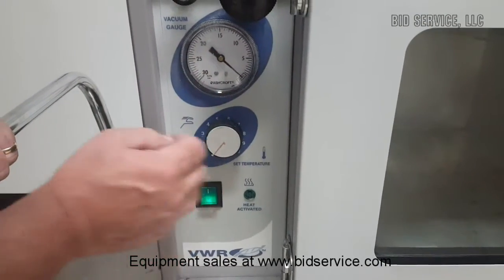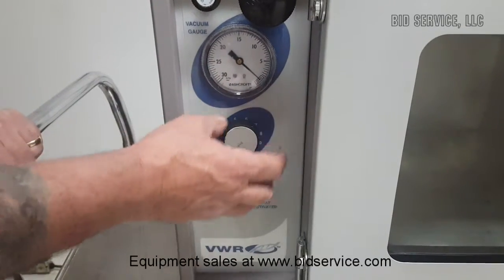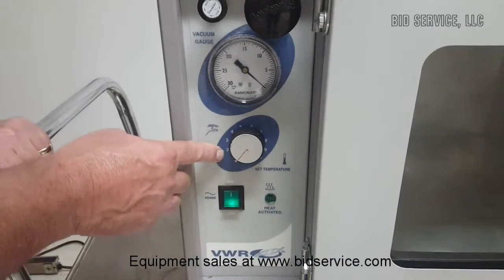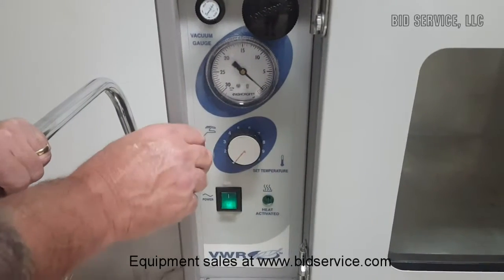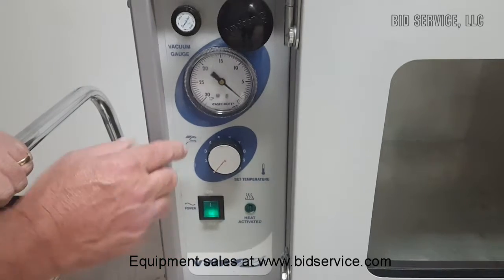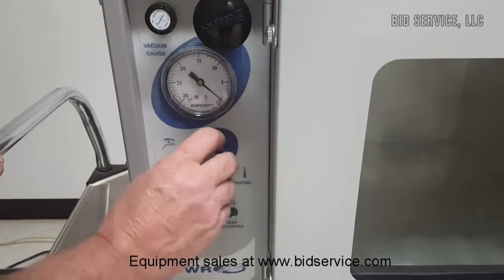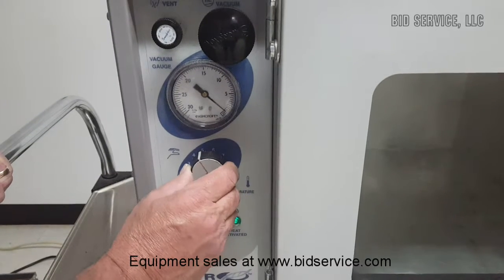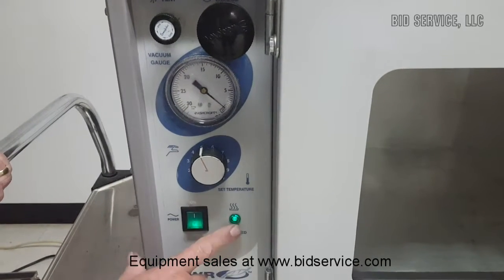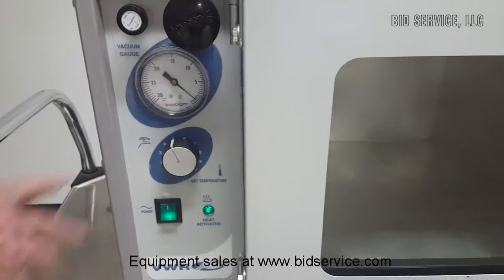The heat is adjustable through here. This dial is not labeled in degrees, so I've gone through each stage and I'll include a list of the temperatures I've gotten with my meter. You'll want to do this independently in your own lab, but a setting of five will give you approximately 100 degrees. I'm going to set it to five now — as you can see, the heat has come on.